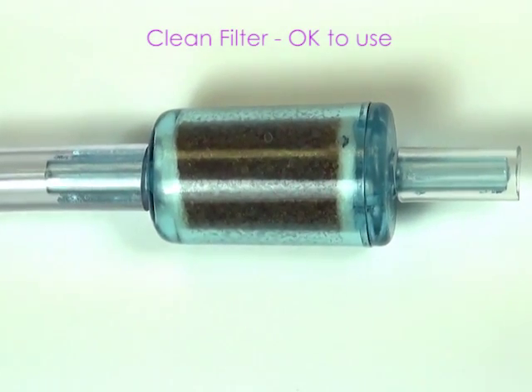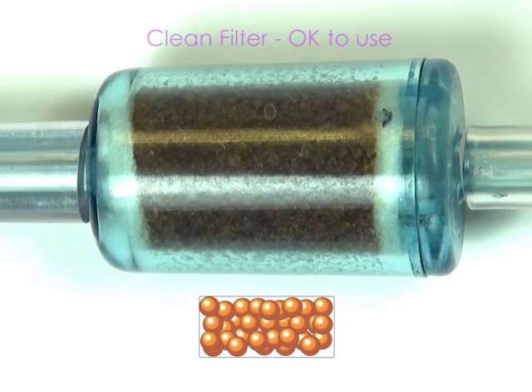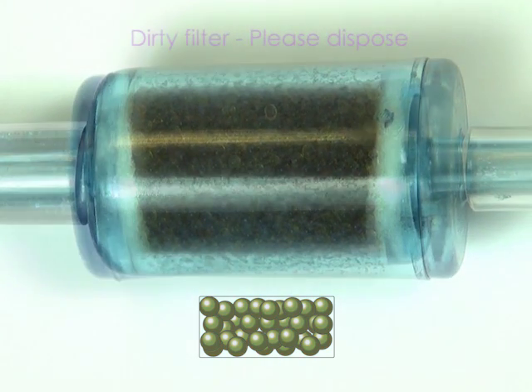The moisture removal filter will last 3 months or 150 tests. When it changes from orange to dark green, it will need replacing.